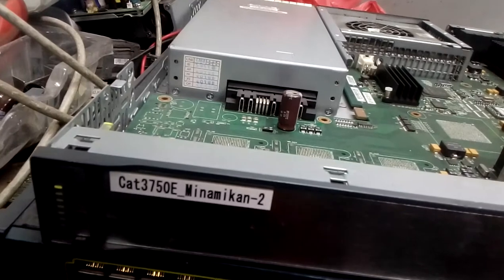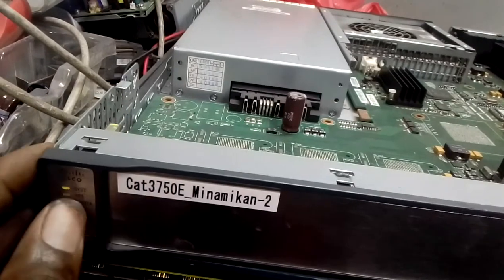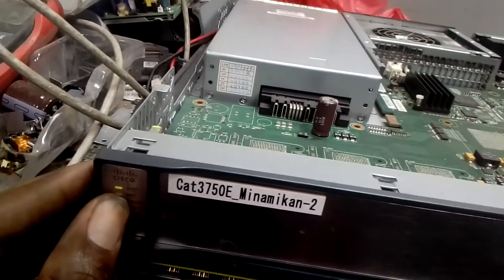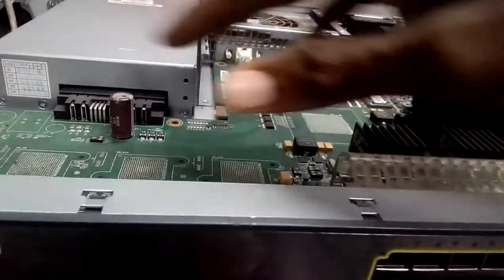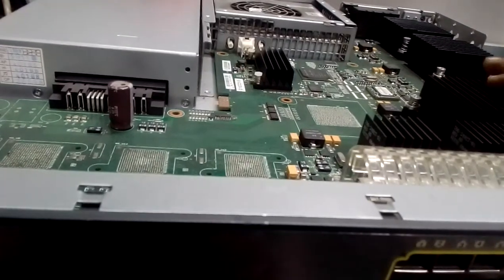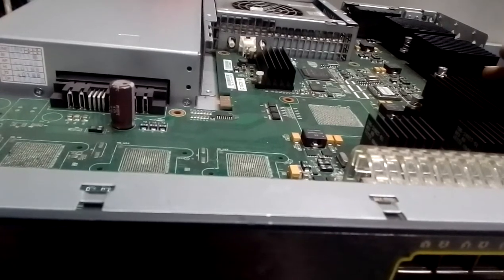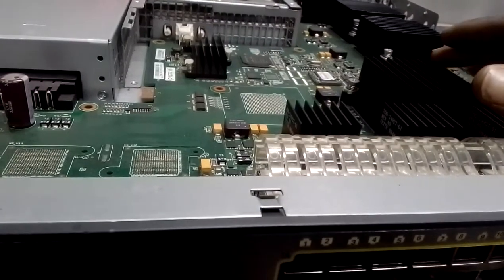This is the issue we want to fix today. I have treated this case before, but not with this switch - this case is totally different. Some people will tell you to use a heat gun around this area, but a heat gun is not going to solve this particular problem. This is a very technical issue, and I will show you how to fix it.